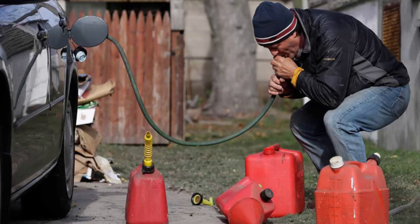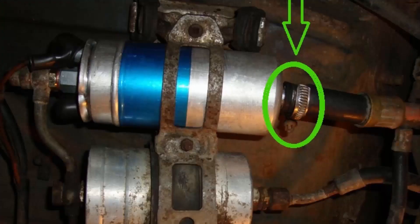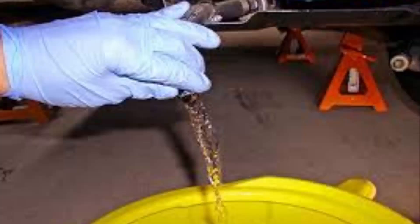Now guys, to drain the gasoline from the tank we need a hose and canisters. This works mainly for cars of Russian brands. If there is a grid on the tank, as in modern cars with injectors, then it will not work to drain the gasoline in this way. You will need to find the gasoline pump and remove the hose that fits to it from the tank. Thus, the fuel will flow out of the tank into the canister by gravity.